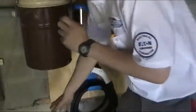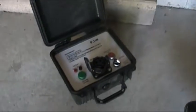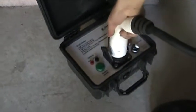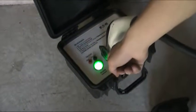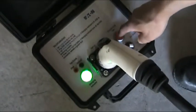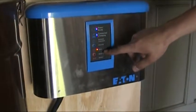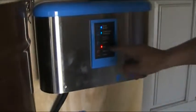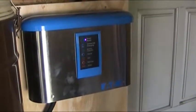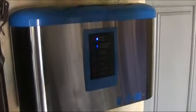Over here we have the same unit. We also have a testing device manufactured by Eaton as well, and this will allow us to test the functionality of the charging station. As you can see it is charging correctly. We will now also test the ground fault protection circuit of the charging unit. As you can see, in case of a ground fault it will disconnect power so it won't harm anybody. Once we reset it, power is restored and a vehicle will continue charging.